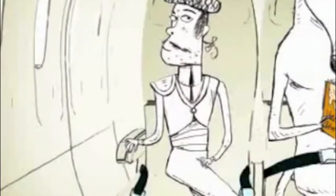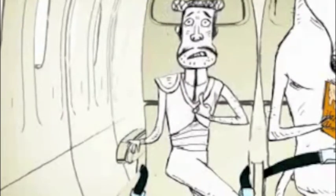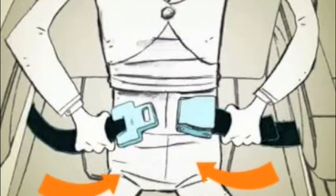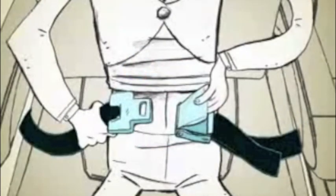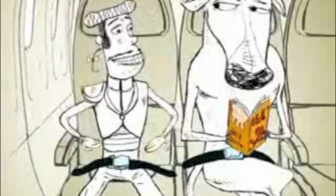For the .0001% of you who have never operated a seatbelt before, it works like this. Just insert the metal end into the buckle until it clicks, and pull on the loose end to tighten. To open, lift on the top of the buckle. Be sure the seatbelt fits low and tight across your lap, and you're good to go.